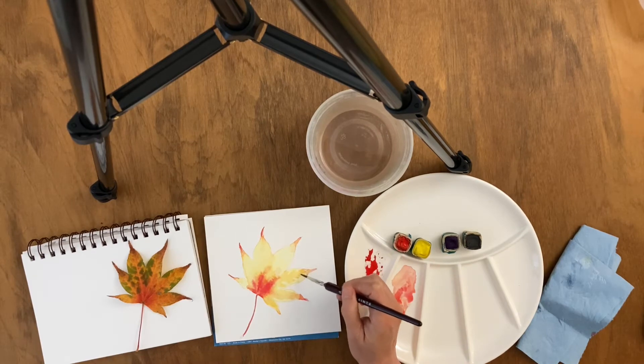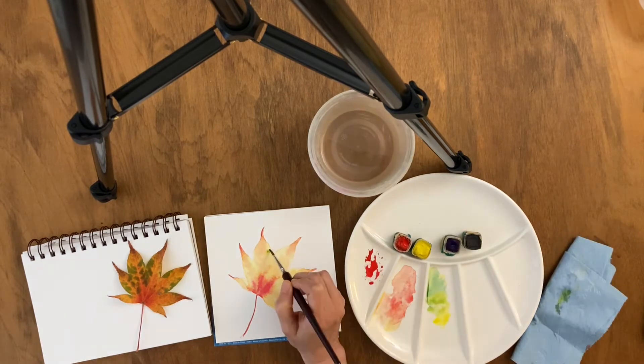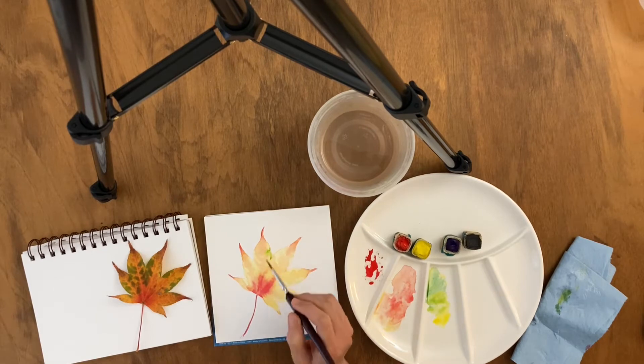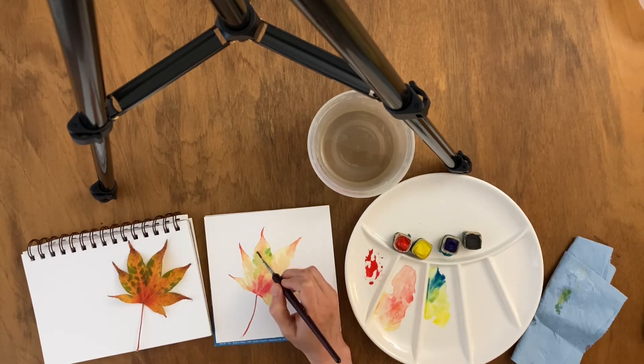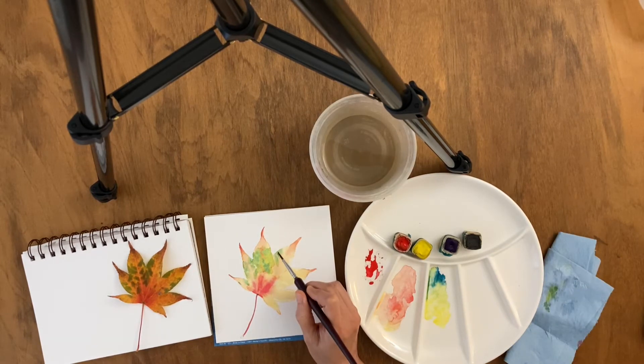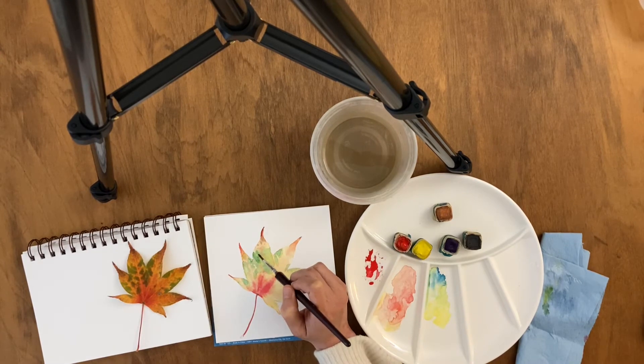I like to use wet-on-wet technique to create the effect of softness. You can see when the colors blend together in the leaf, there are soft gradations from one color into the next. This is one of the magical and beautiful effects that you can get just very naturally with watercolor.